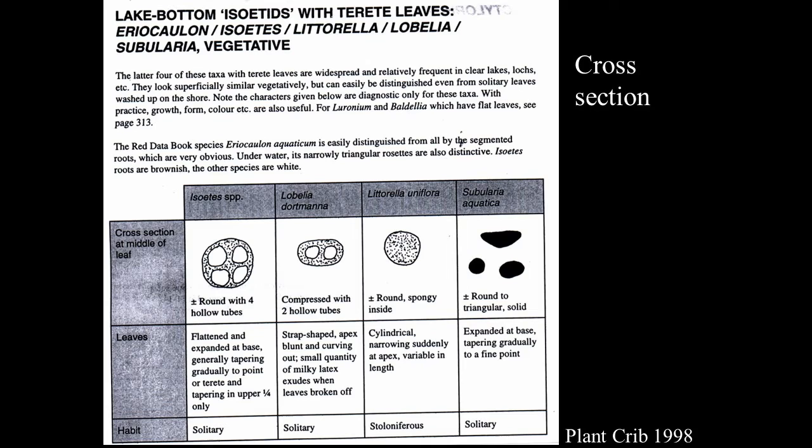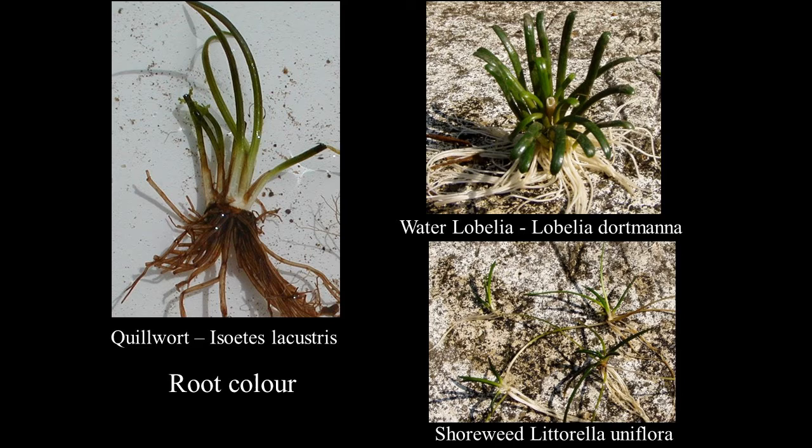The cross-section is very useful. Quillwort has four tubes — the leaf is made up of four tubes — and if you just break it open and look at the end, it's usually quite clear to see. Water Lobelia has two tubes. The common one, shawlweed (Littorella), looks like a sponge when you look at the cross-section. Root colour is an additional character: the roots of Isoetes tend to be brown, whereas most others tend to be white or off-white.